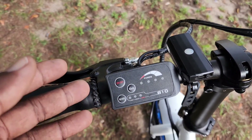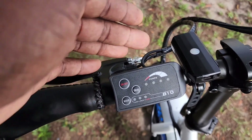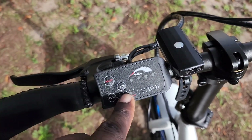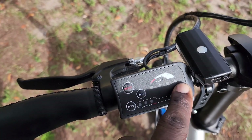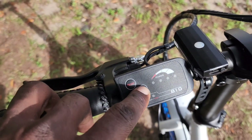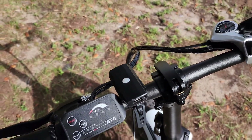One good thing about having a pre-built bike is you get a basic display where you can just turn it on and off. You've got your power mode levels — low, medium, and high — plus a battery indicator. There's also a walk assist button: press and hold it and the bike will assist you walking uphill so you can walk behind it.